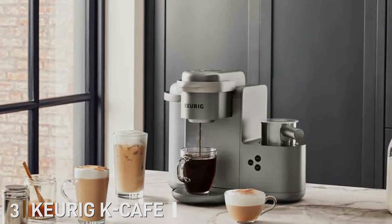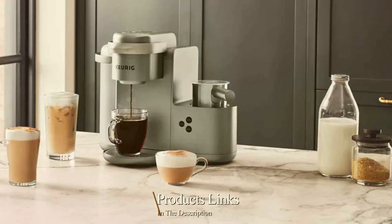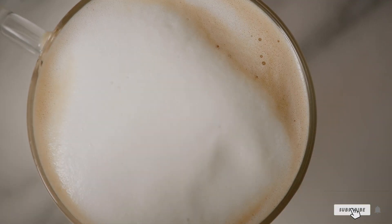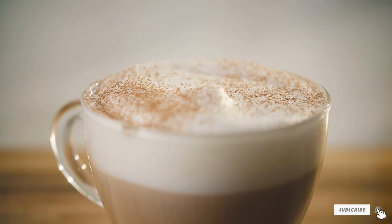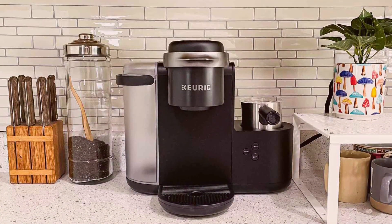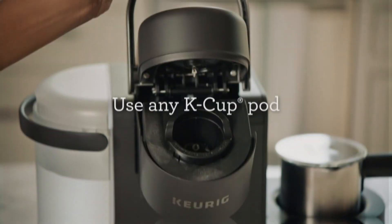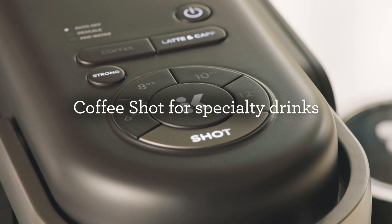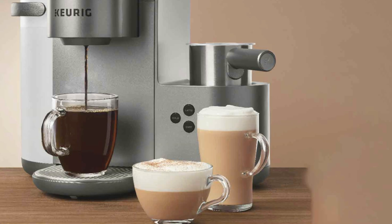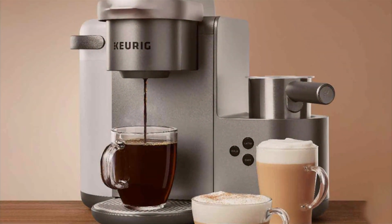Number 3: Keurig K-Cafe Single Serve K-Cup Coffee, Latte, and Cappuccino Maker in Dark Charcoal. This versatile coffee machine combines the convenience of single-serve brewing with the ability to create rich lattes and creamy cappuccinos. Designed for ease of use, the K-Cafe lets you brew a classic cup of coffee or indulge in specialty drinks with the simple touch of a button. The K-Cafe's innovative design features a built-in milk frother, enabling you to steam and froth milk for lattes and cappuccinos. The frother is compatible with various milk types, including dairy, soy, and almond, giving you flexibility to create your favorite drinks.